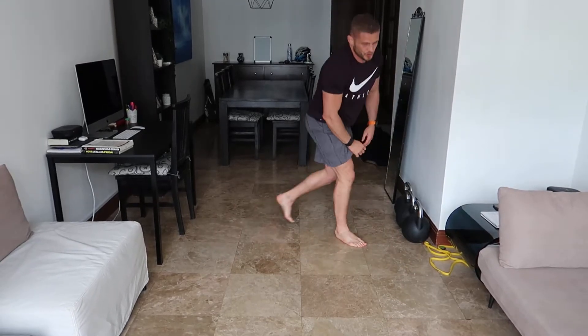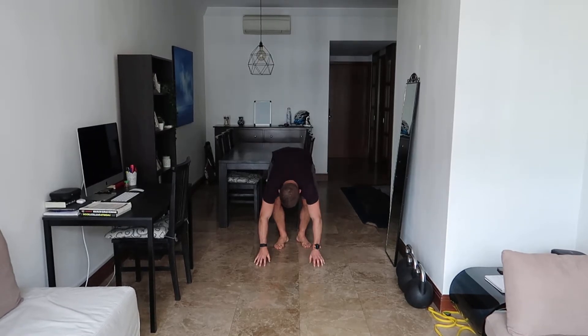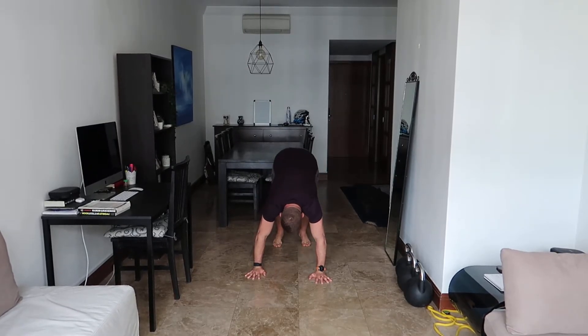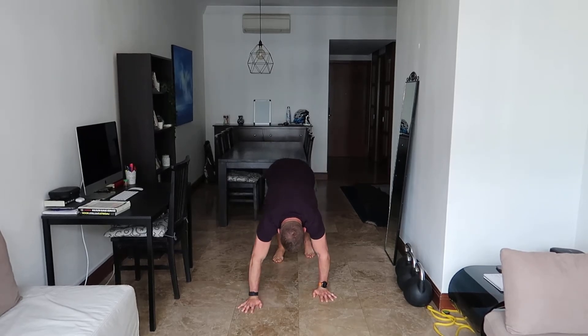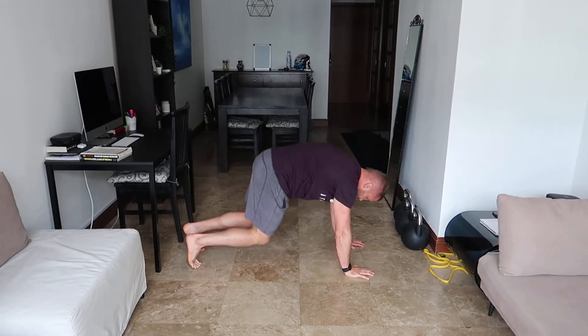The next one is an ostrich walk. An ostrich walk is really good for stretching your hamstrings and also good for your calf muscles. Same position as a bear crawl but you put your bum in the air and stiffen your back legs. So I go into this position, bum in the air, and just walk my back heels into the floor. From the side I'm going to be here, bum in the air, and walk.